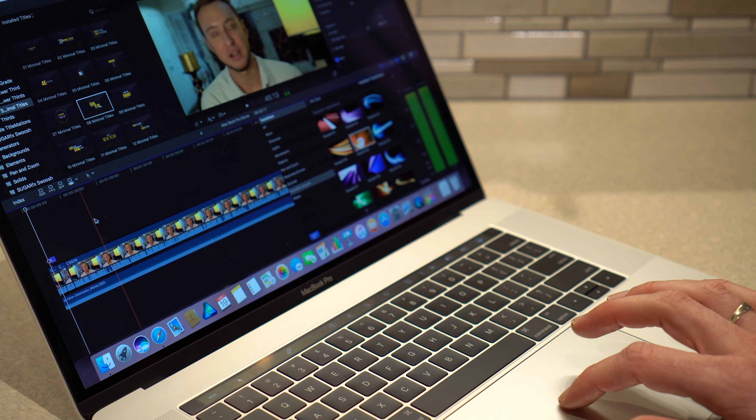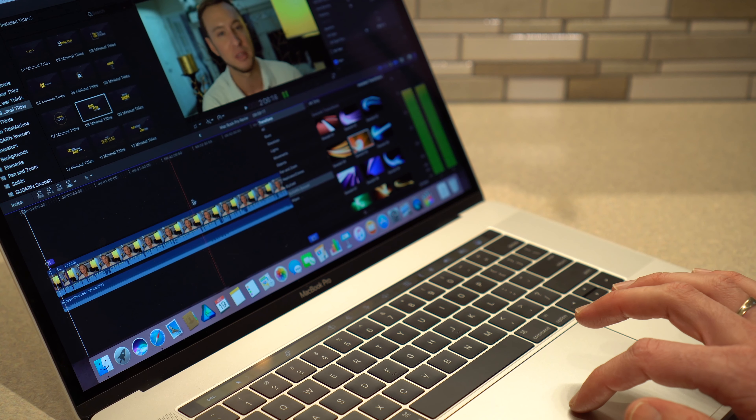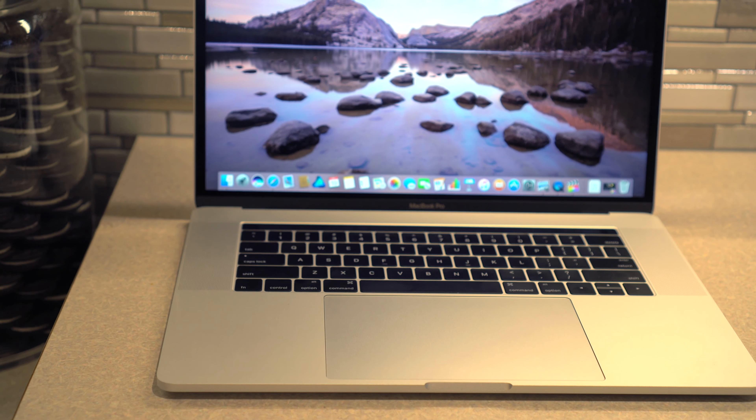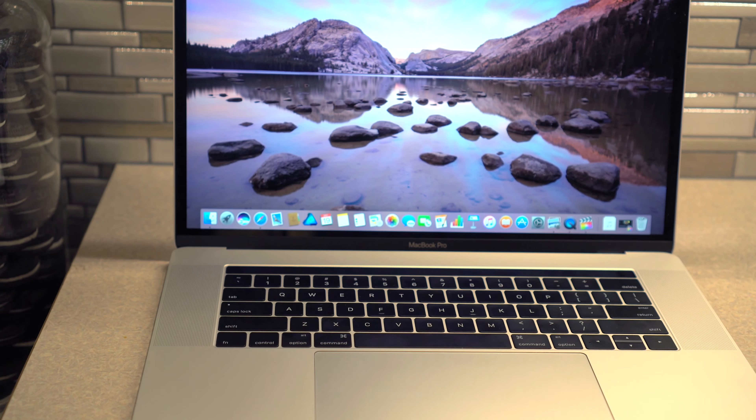I'm editing a lot of videos, and I want to make sure that I have the proper screen real estate. The 15 inch monitor is very nice, appropriately sized, and allows me to fit everything I need on the screen for editing videos.